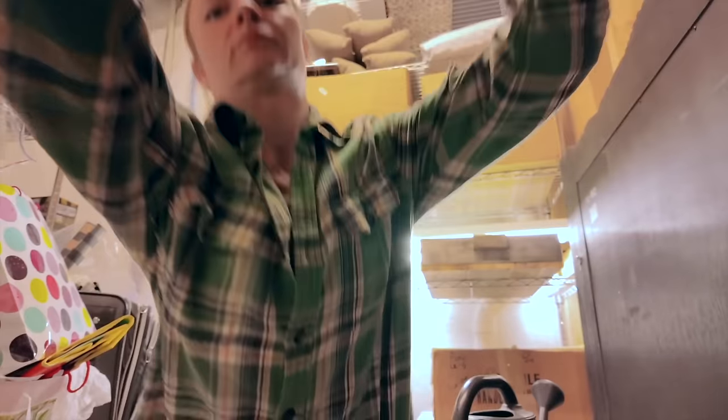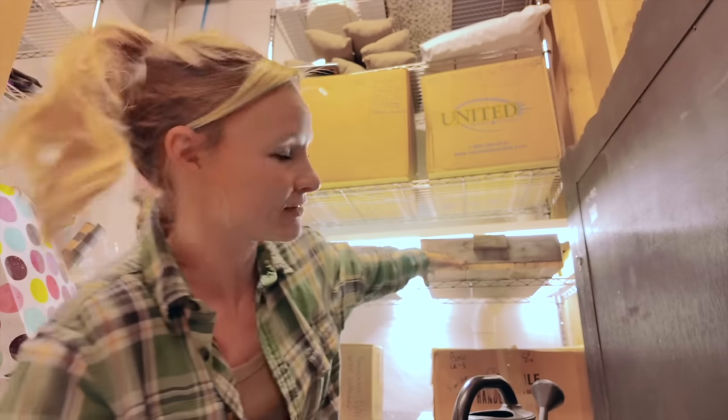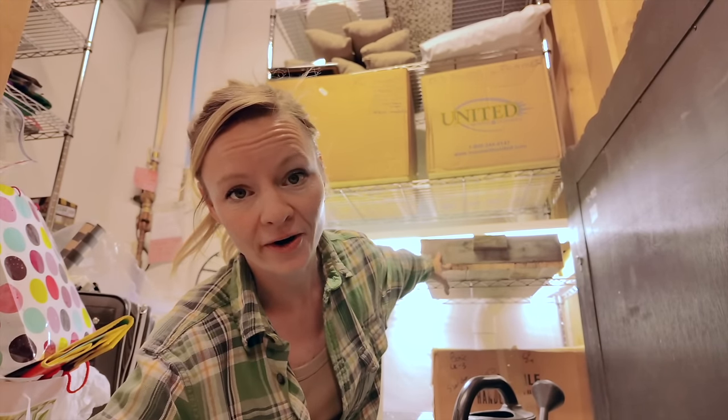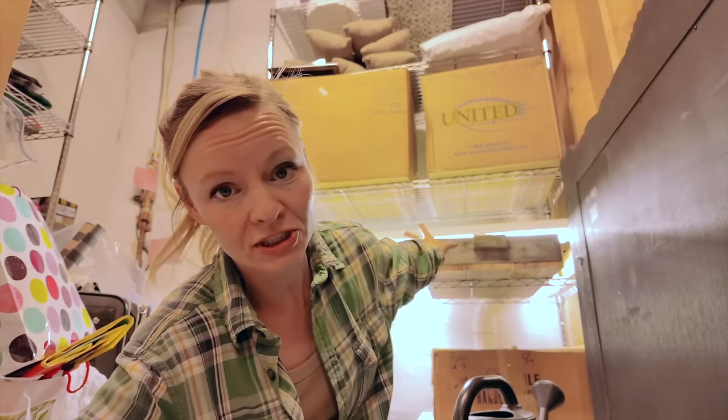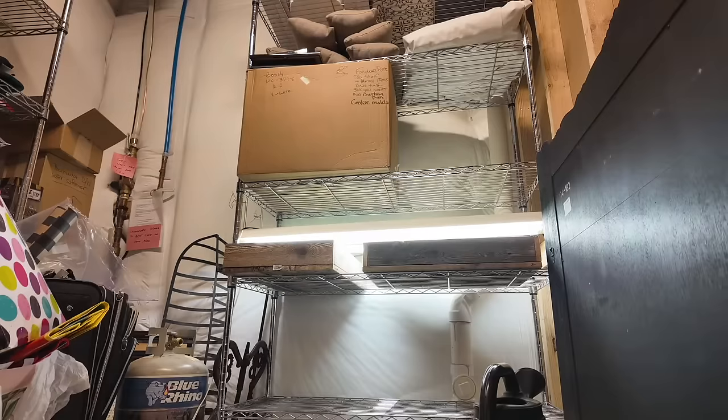Let me move the suitcase so you can see better. Behind me is our storage shelf — a wire baker's rack — that we're going to be using to hold all of our seeds. We already have some seeds going on wooden trays, but we're taking over two more shelves. It's a 48-inch rack; I like the ones with adjustable height shelving so we can adapt as the seedlings grow.